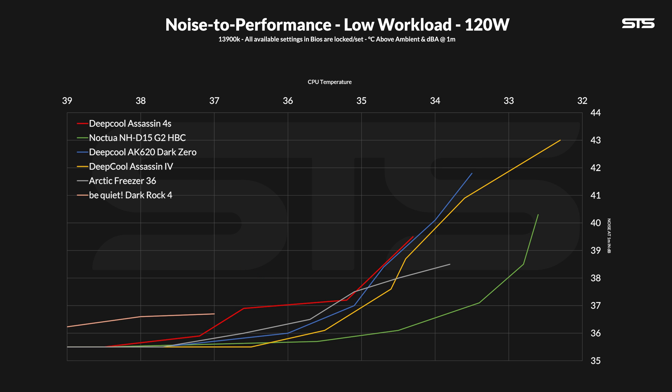Compared to the Assassin 4, it's what we expected — the regular 4 can push a lot harder thanks to the second fan, but once they align, the single fan version stays slightly behind, because two fans are better than one. Another interesting comparison is the Freeza 36: a single tower yet dual-fan cooler, but size-wise not that far off, and this one also doesn't prevent you from buying fancy RGB RAM. At the top end the Assassin 4S is a bit louder, but at 90% fan speed they align pretty perfectly, after which we get back to that performance drop.